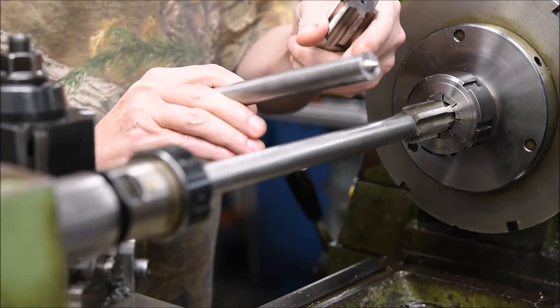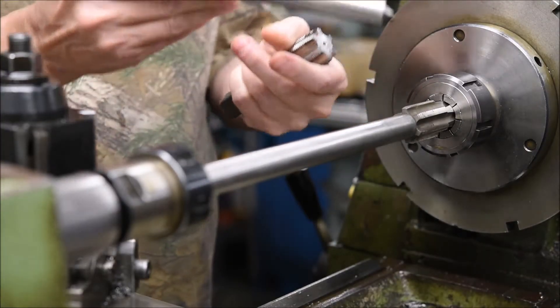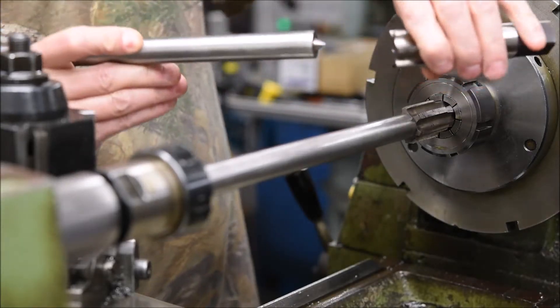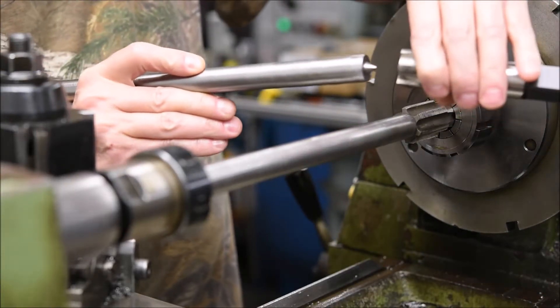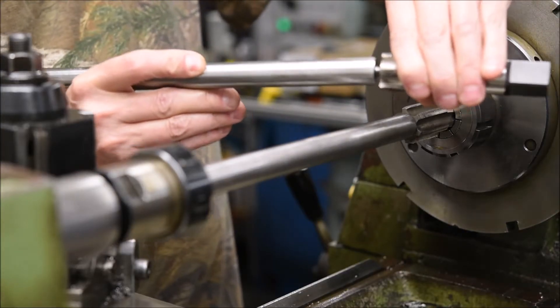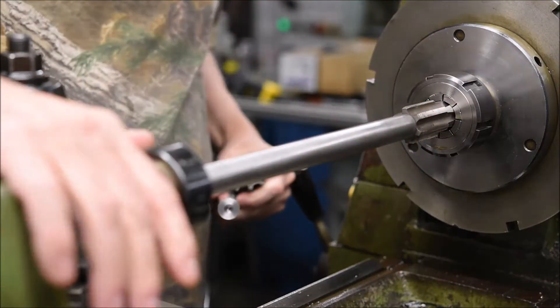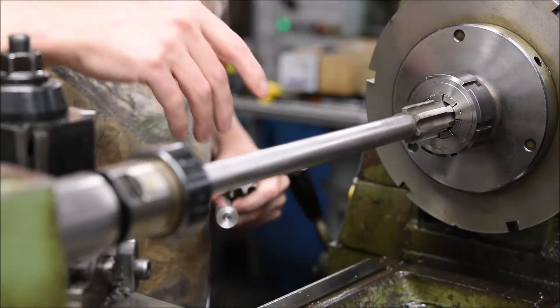Your action mandrels will have a center cut into them as well when you make them. You can either grind them or turn them. The center on the mandrel fits the center on the tap, and they're held together by the tailstock and the headstock of your machine.